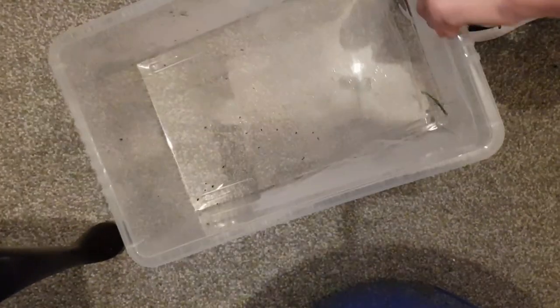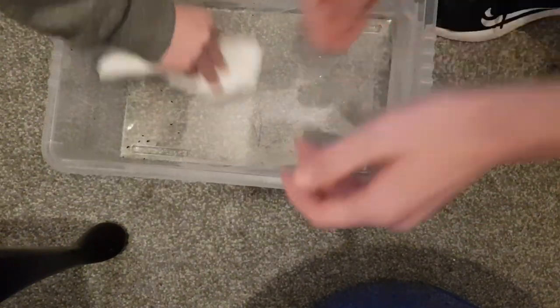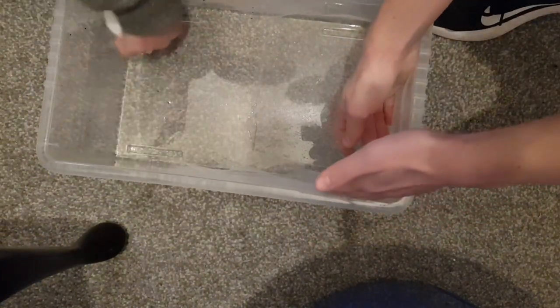This one doesn't want to come off. They do that. I'll tip this one — it can stay there to be honest, it's not doing any harm there.